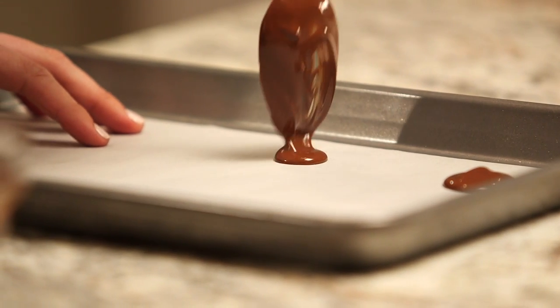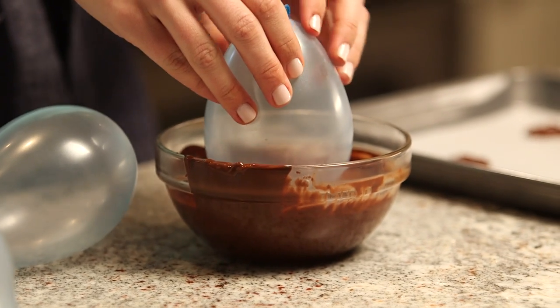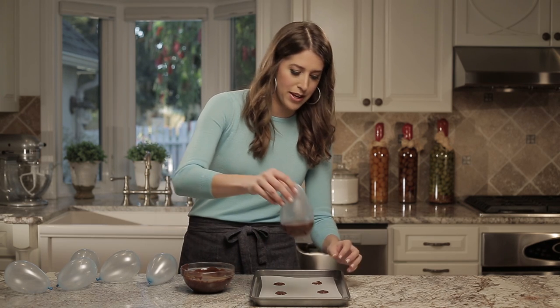Now we can put down our spoon and start dipping our balloons. When you dip each balloon in the chocolate, you want to push it down evenly so that you get a consistent line. Then scrape off any excess and put it right onto the base.